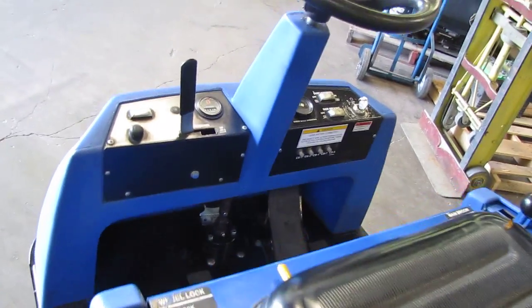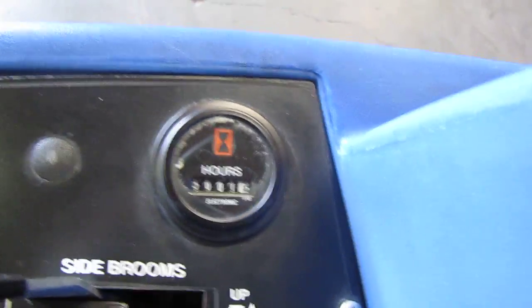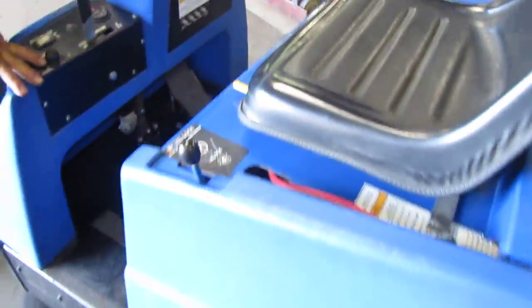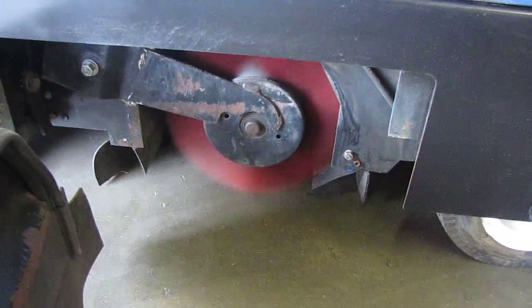Here we have an American Lincoln Ride-On Sweeper. I'm going to turn it on and show you that it works here. See your main brush turning? And then your two front brushes up here.